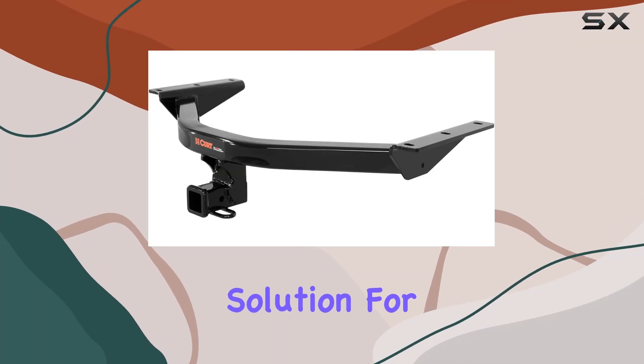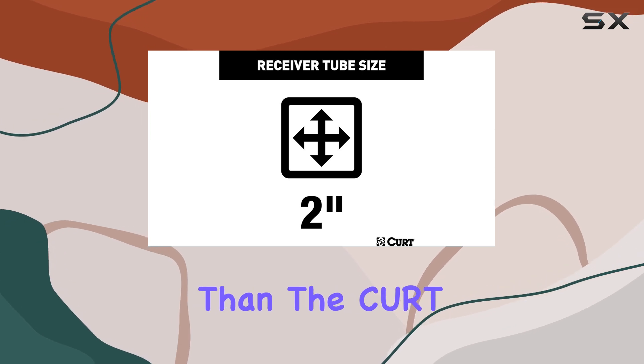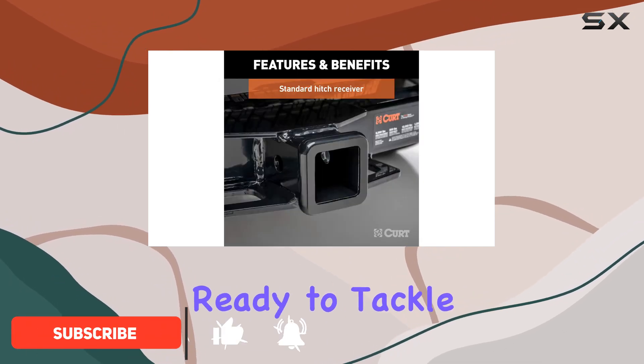Looking for a reliable towing solution for your Honda Pilot or Acura MDX? Look no further than the CURT 13146 Class 3 trailer hitch. With its dependable strength and versatile design, this hitch is ready to tackle your towing needs with ease.